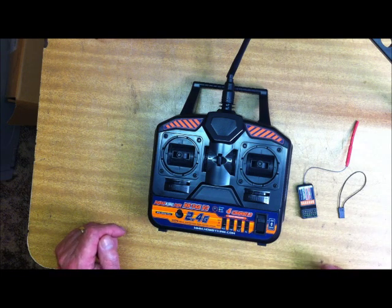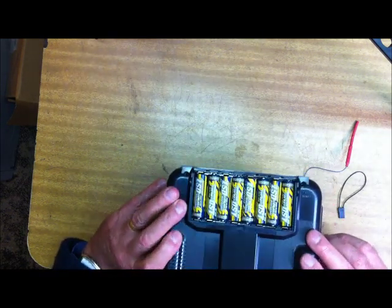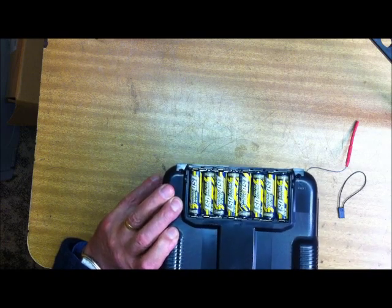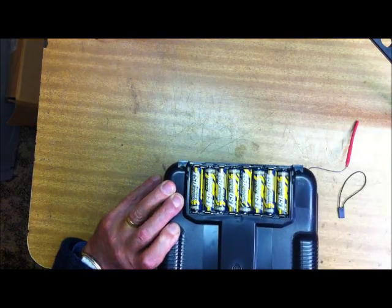The unit comes without batteries of course — you need to add batteries to make it go. In this one I have added eight Turnigy Gear LSDs because I really like those. That's the battery cover that obviously fits over there.